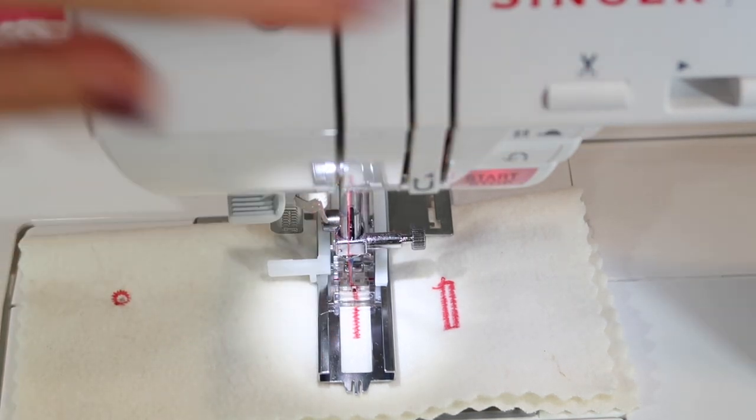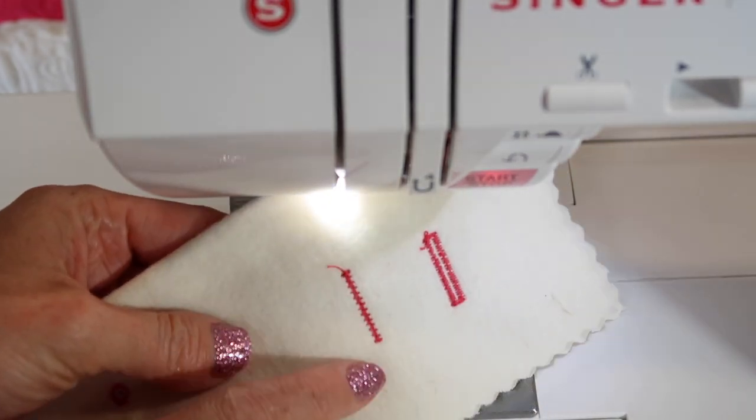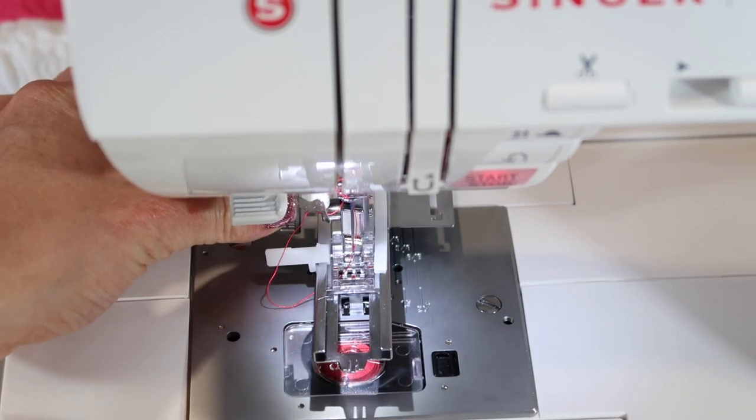Take your foot off the foot control, touch the scissor button, and your bar tack has been made to the length that you've asked it to do. You do need to use a buttonhole foot, and remember to pull the lever down for it to work.